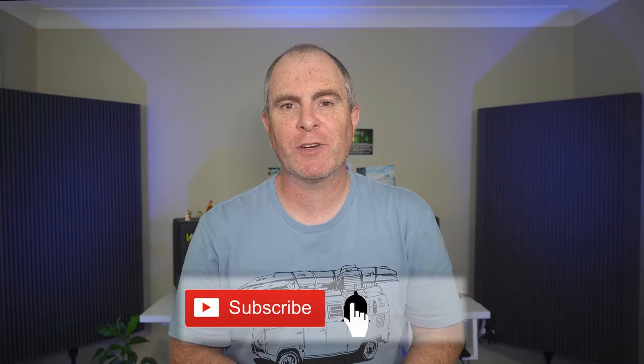Please subscribe to my channel, hit the like button, and leave a comment below if you enjoyed this video. Until next time, I'm Barry Callister of Photographers Freedom. Get out there, take some wicked shots. I'll see you soon.